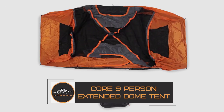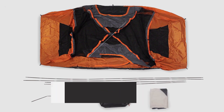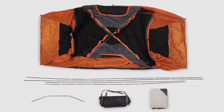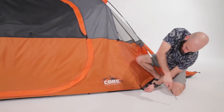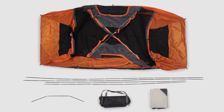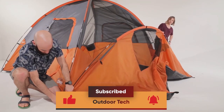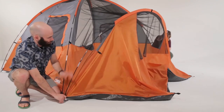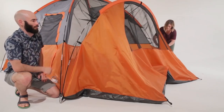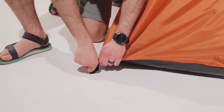The Core Nine-Person Extended Dome Tent — tired of setting up multiple tents for large groups? That can be a thing of the past with this tent, which is perfect for keeping large groups comfortable and happy. With floor space for either nine sleeping bags or three queen-sized air mattresses plus gear, you have more space in a portable tent than ever before. The six-foot center height includes a gear loft and lantern hook with built-in pockets.